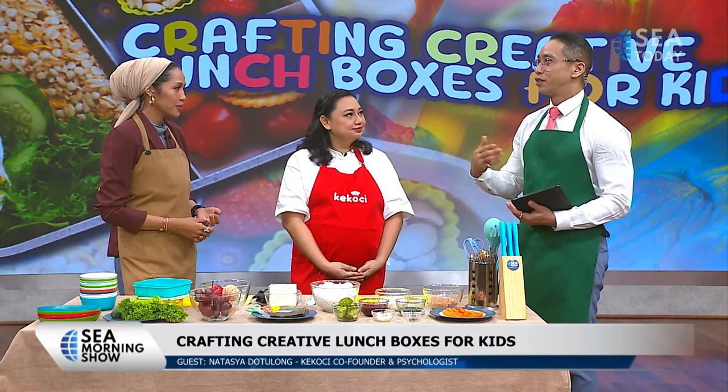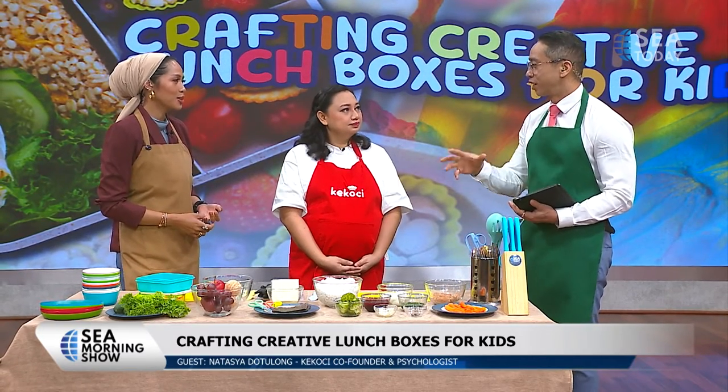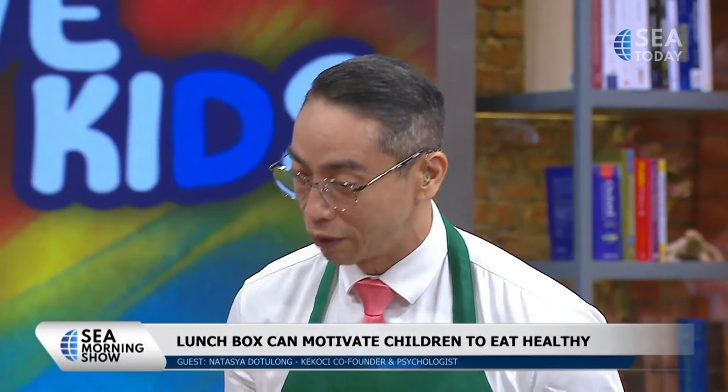I love this initiative from schools in Indonesia right now - they've put together a plan where you need to bring a lunchbox with certain things, like fruit and a snack. It teaches kids about the importance of healthy eating and the different food groups they need. But we don't want them to have the same thing as others, so we need to get a little bit creative. Let's get creative right now!